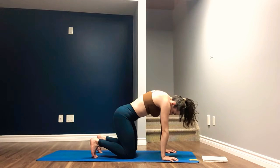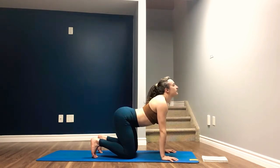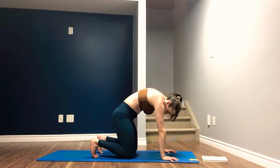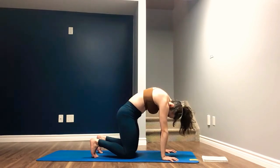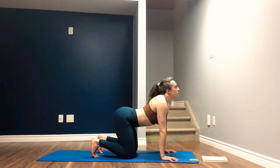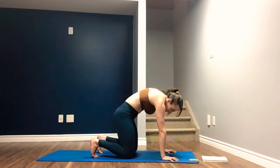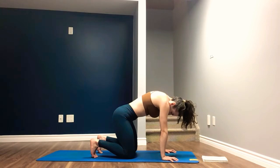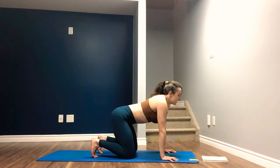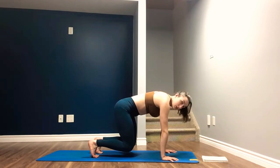Engaging through the core to really segment the spine, going as slow as you can. Really trying to feel those vertebrae move independently of each other. Last time in cat — rounding through the spine. Last time in cow — inhale, arching the back. Finding neutral tabletop, tucking the toes under, and hovering the knees, finding the core here, pushing the ground away with the hands.